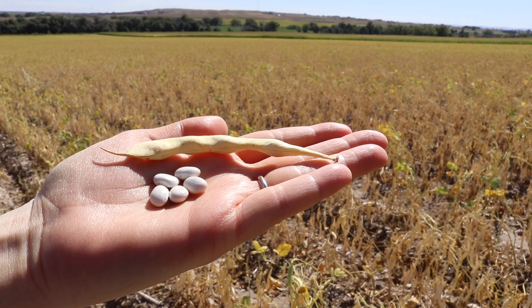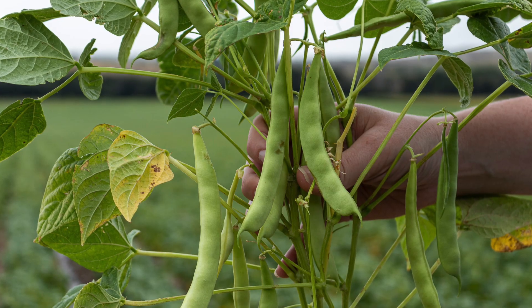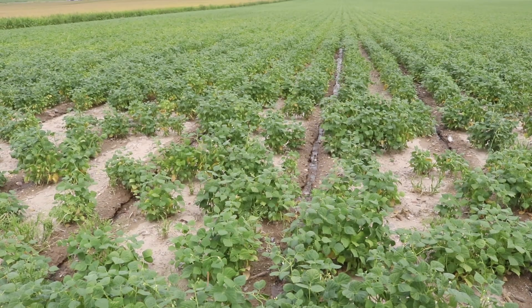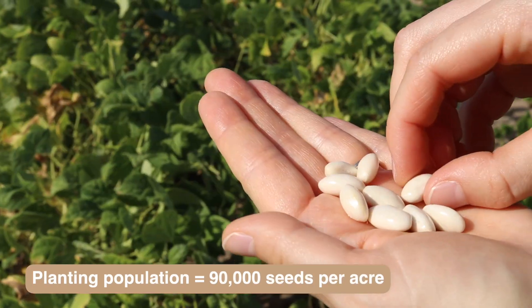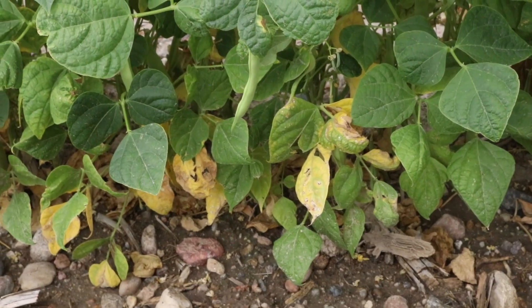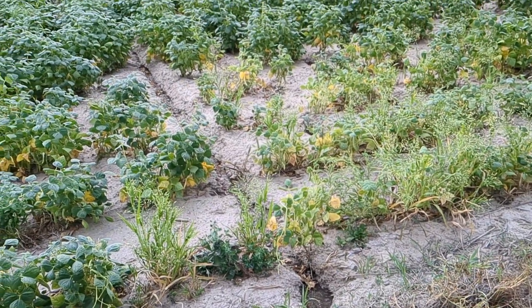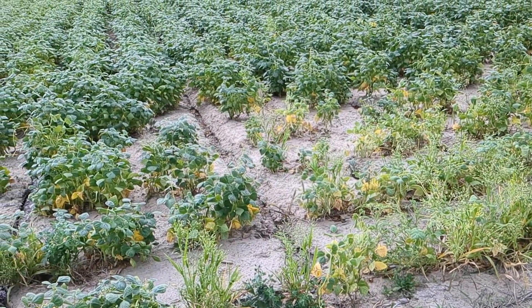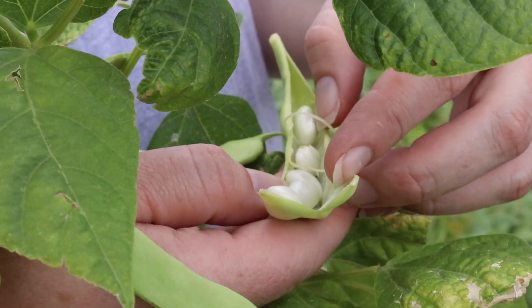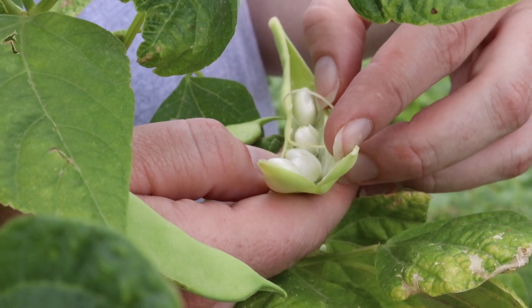I grow great northern beans — andromedas and dracos are the two main varieties I plant. I plant them at a population of 90,000 seeds per acre. I plant the andromeda more on my flat ground and the draco more on the hillsides, because the dracos are more of an upright, bushier plant and they tend to close the rows better than the andromeda, but the andromeda will out-yield them substantially.